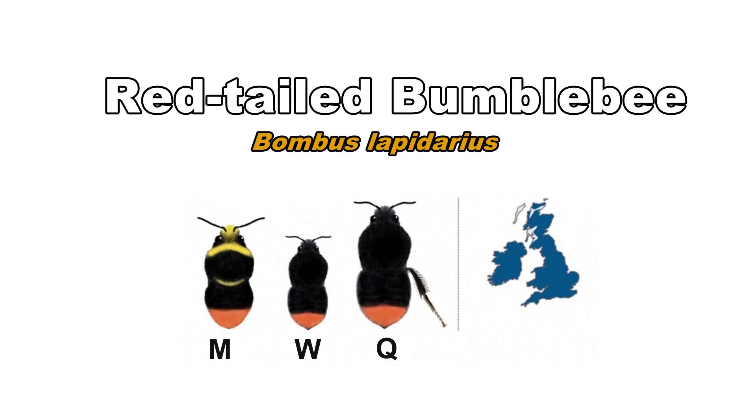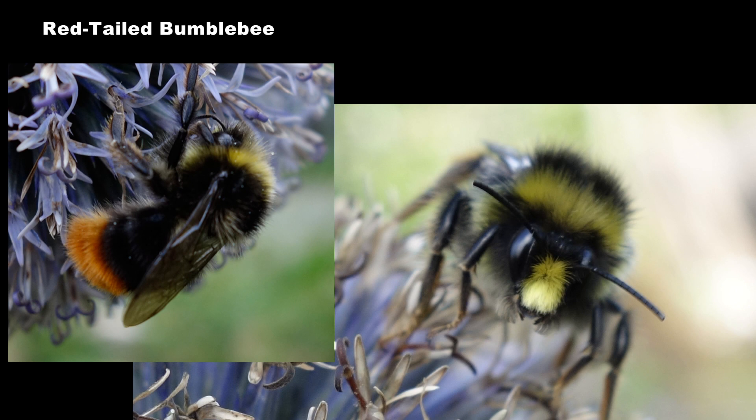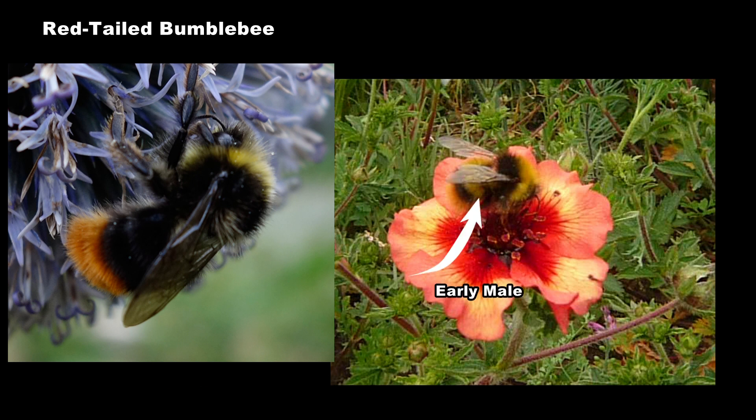Red-tailed bumblebees are found throughout England and Wales. They are also present in much of Scotland. Workers and queens have the same colouring — a black body and a bright orange tail. Males have in addition yellow hairs on the thorax and face. Early males have an additional yellow band on the abdomen which distinguishes them from red-tailed males.